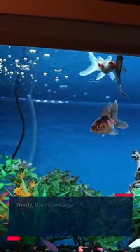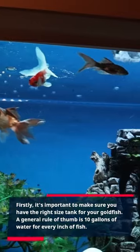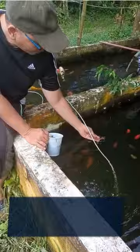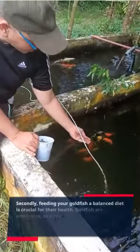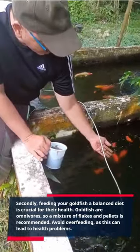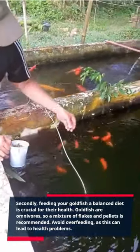Firstly, it's important to make sure you have the right size tank for your goldfish. A general rule of thumb is 10 gallons of water for every inch of fish. Secondly, feeding your goldfish a balanced diet is crucial for their health. Goldfish are omnivores, so a mixture of flakes and pellets is recommended. Avoid overfeeding, as this can lead to health problems.